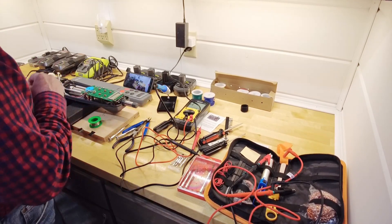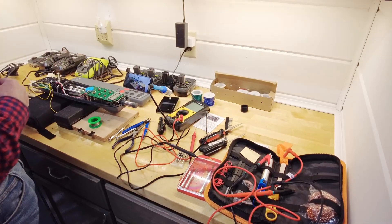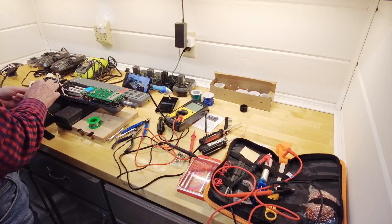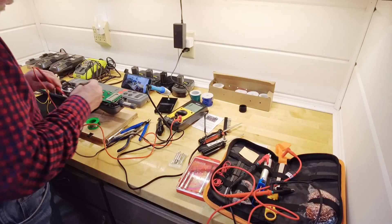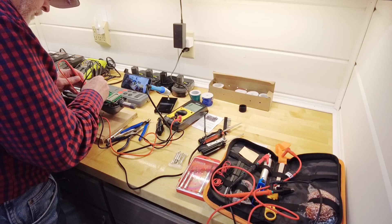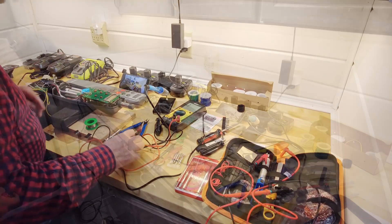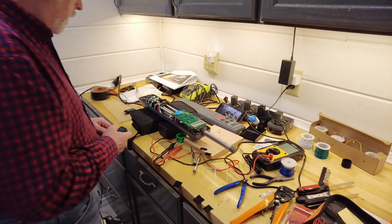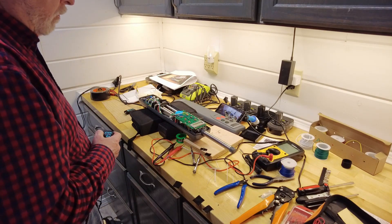I'll turn the soldering iron on and get that going. It looks like I maybe left my meter on all night — I need to figure out how to jumper these across. These two connections need to be connected up to my Luetti solar generator to run the autopilot. I'll turn it to 12 volts to get the autopilot working.